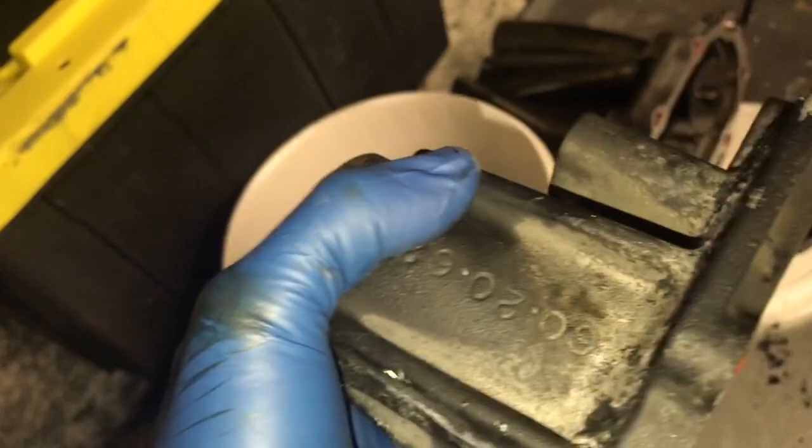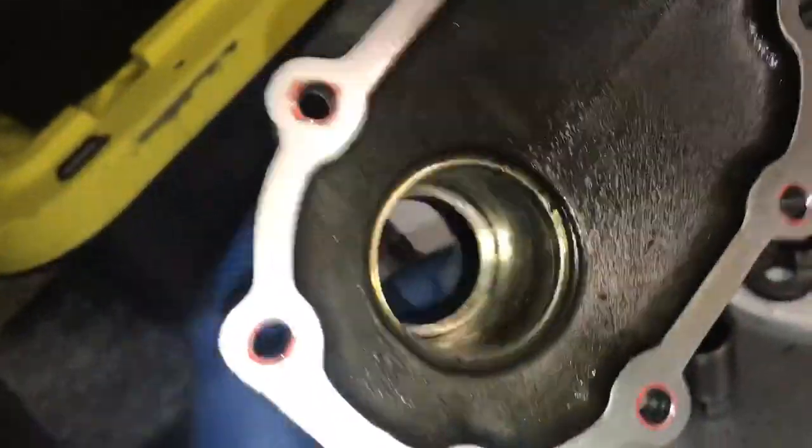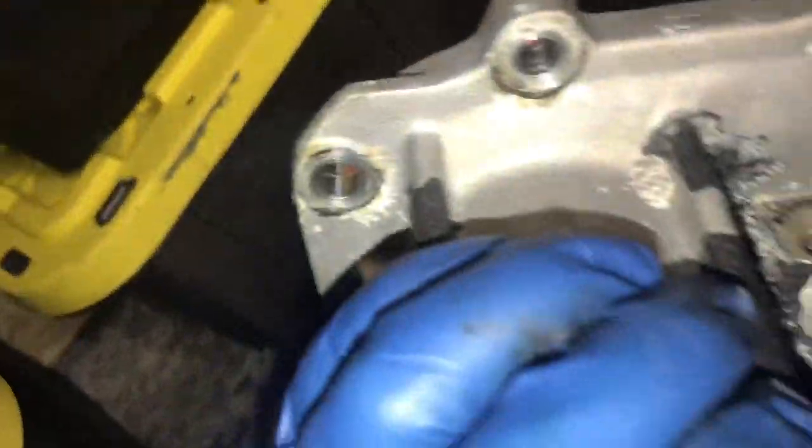Now in case you guys want to see some other parts — two bearings, we got the nose shaft pulled off, bearing popped out of here, pretty simple. Getting that one also stripped off, halfway there with that one and the bolts.